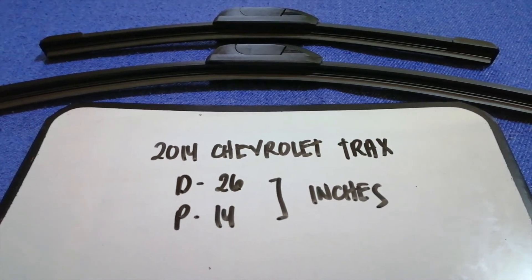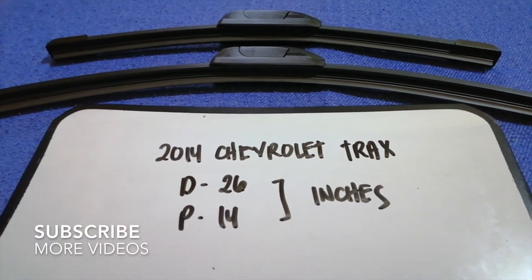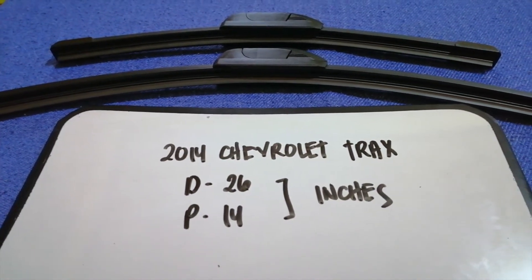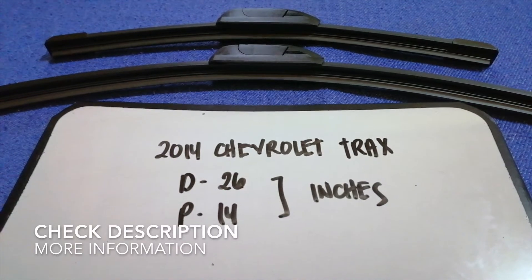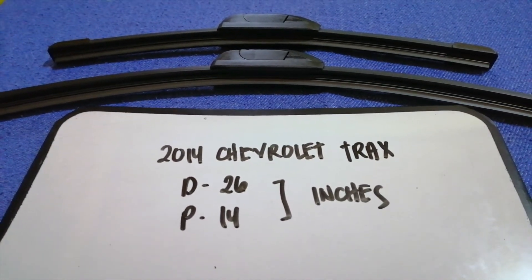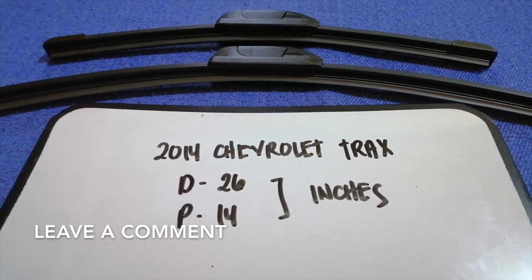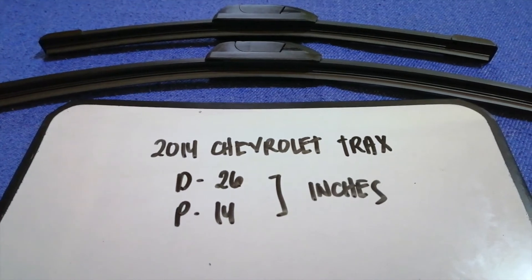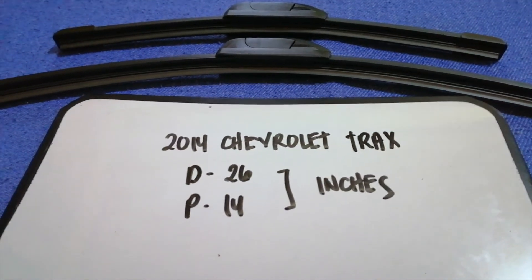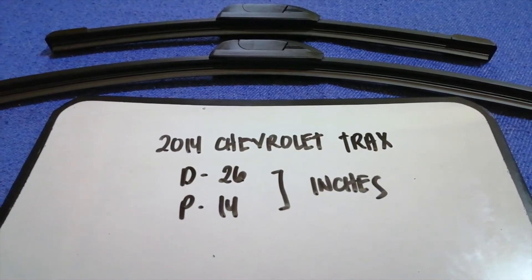Hey guys, welcome back. Today we're going to talk about wiper blade replacement size for the 2014 Chevrolet Trax. Why do we have to change a wiper blade? Because it may be damaged, stolen, old, or not working properly. It is very important to keep yourself safe while driving. If you're looking for the wiper blade replacement size for your 2014 Chevrolet Trax, I have already looked it up — just check the video description.